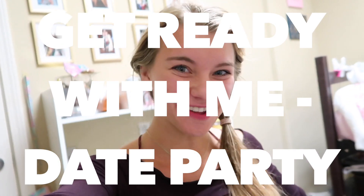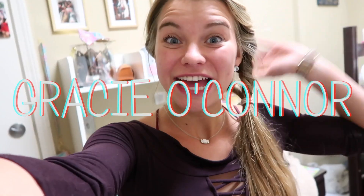Hey y'all and welcome to another video for Vlogmas. Tonight I'm going to a holiday date party with one of my next door neighbors. It's like a beta date party and I'm very excited. So I thought I would film a get ready with me for a date party.